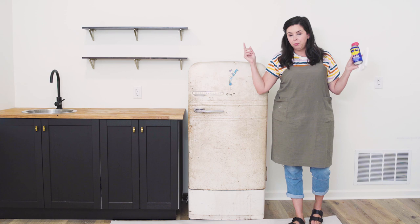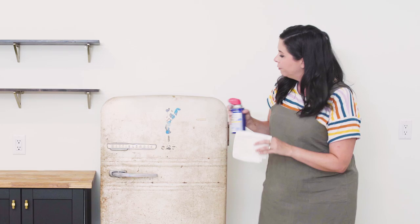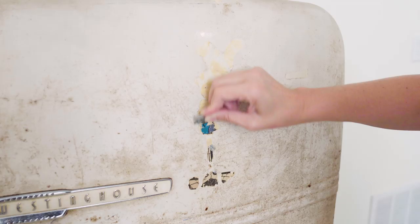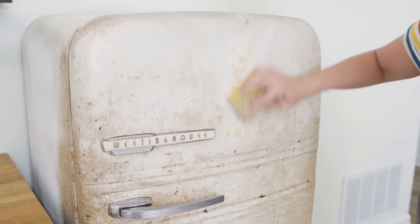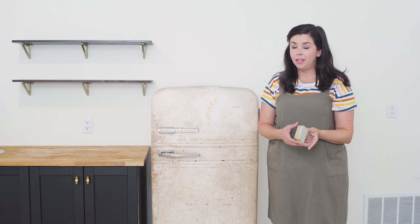First things first, we want to protect our floor with a drop cloth and prep our surface. This old fridge has some old stickers and pieces of tape on it, so I'm going to start by soaking all of these areas with a solvent or adhesive remover. After letting it sit for a minute, it's coming right up with the razor blade — that's really satisfying! That's pretty smooth, so I'm just gonna grab a sanding block and go over this area, then go over the whole thing.